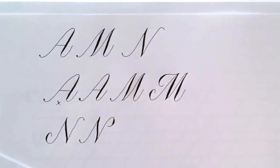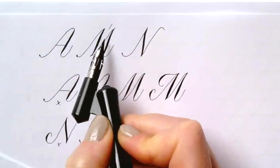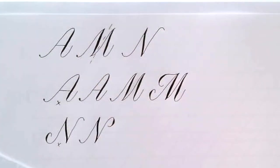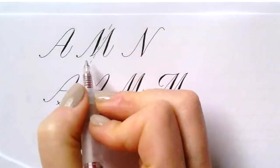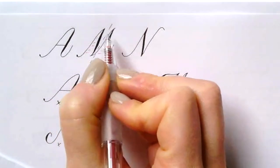That first N was a little too wide — I like that second one a little better. For the M, we want the slant line to cut through the middle, and the N and A each have one or two slant lines. We want the spacing to be the same between and inside the letters. Then extension connectors.